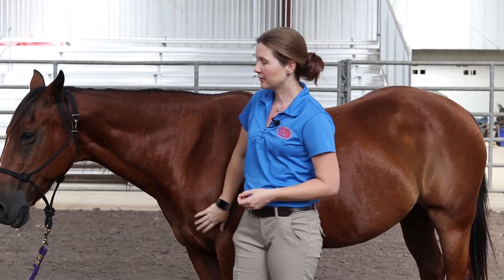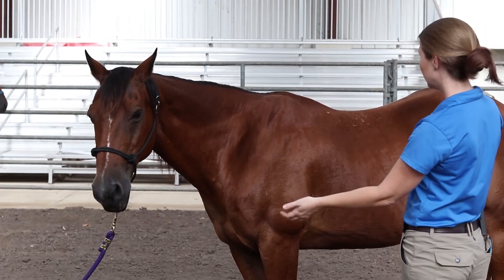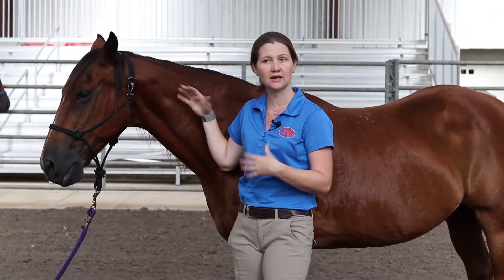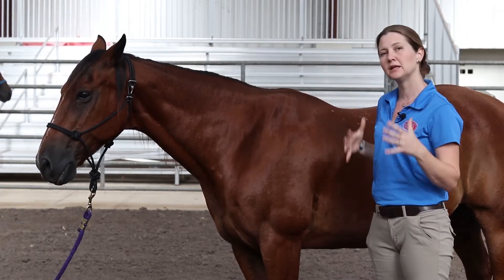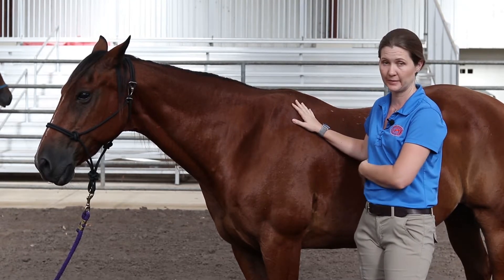Respiration rate is something I like to start with because I often can do it by eye. I can stand back, look at the horse, and assess their overall attitude and how willing they are to interact with me — so that I can help to protect my safety and the safety of the horse and those around me — and then I can begin to slowly move into the other measures that are a little bit more in the horse's personal space.